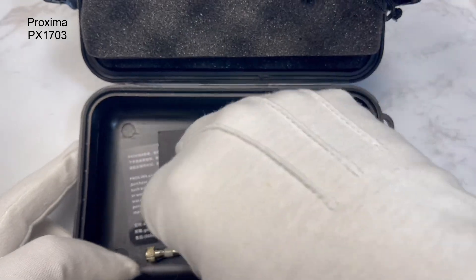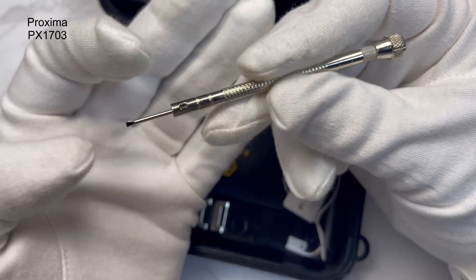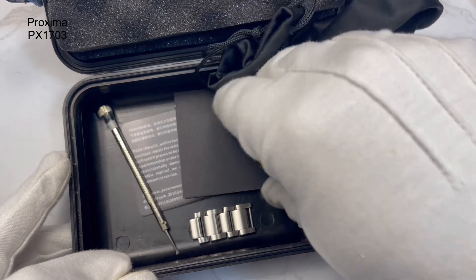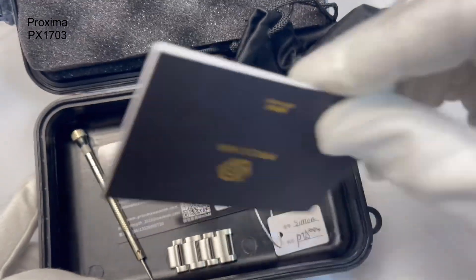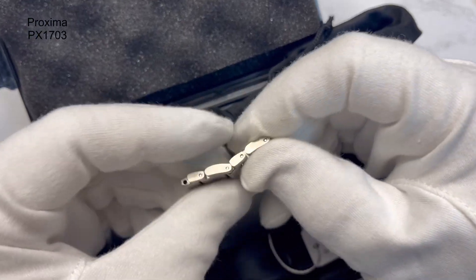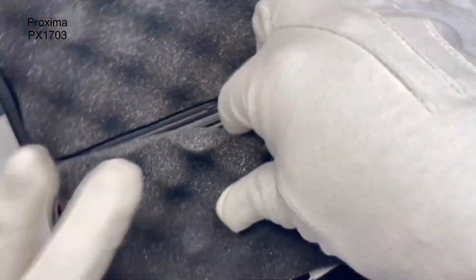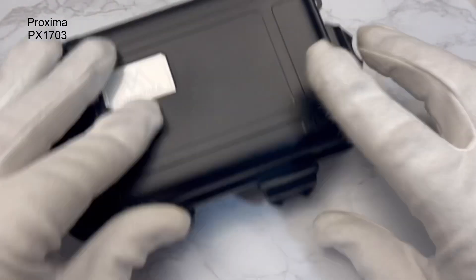It comes with a screwdriver, though I couldn't get it to fit — it was a bit too wide for the screws, so I'm not sure why that was supplied. There's a hang tag with my name on it, which they did last time as well. Instruction manual, warranty card, all signed. You'll also see that I've taken off four links, two of which are half links, for it to fit my wrist just as I like it. That's what you get with the Proxima — pretty standard stuff.